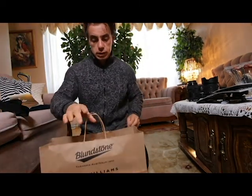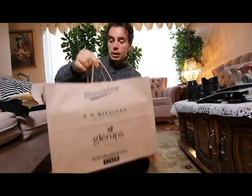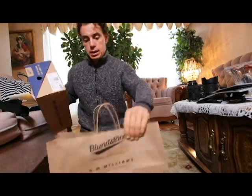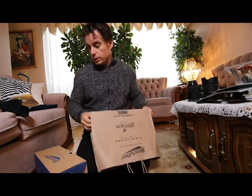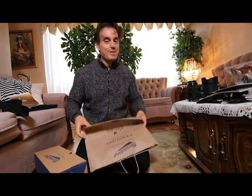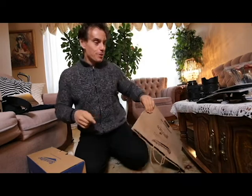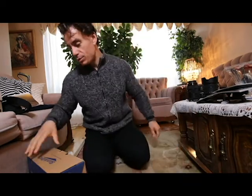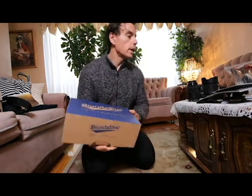Alright, hello everyone! I'm gonna be doing an unboxing and opening of my new Blundstone boots. I picked them up yesterday, November 1st — start the month right. Surprisingly, I don't wear boots. A lot of people ask me, haven't you had a pair yet? Well, I got boots in my house that have been there for three years. I'm not really a boot guy, but that's probably gonna change.